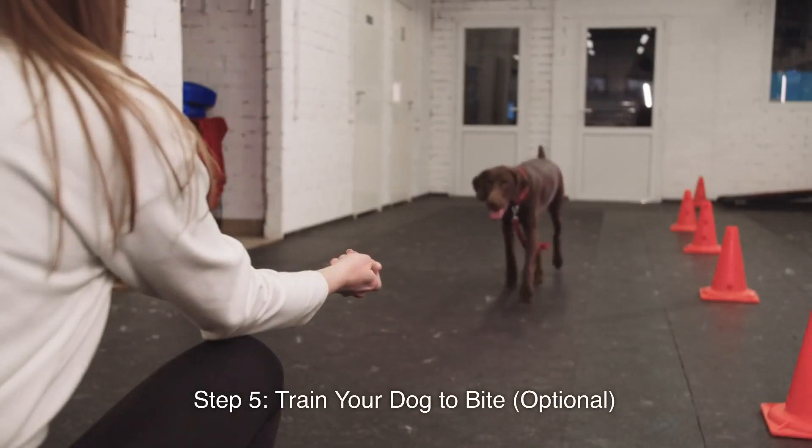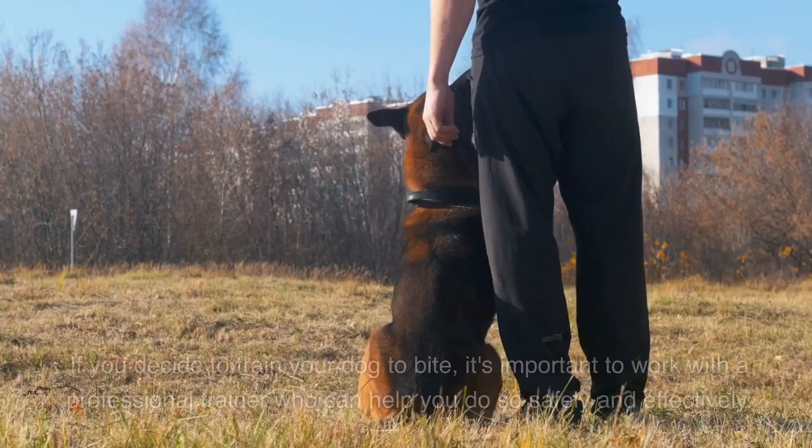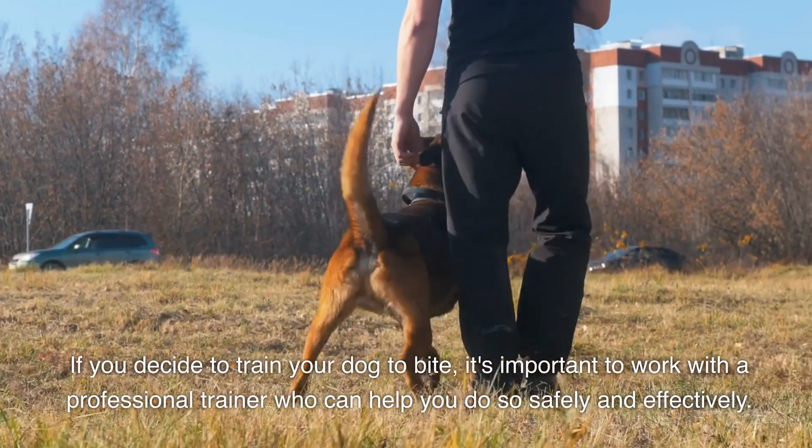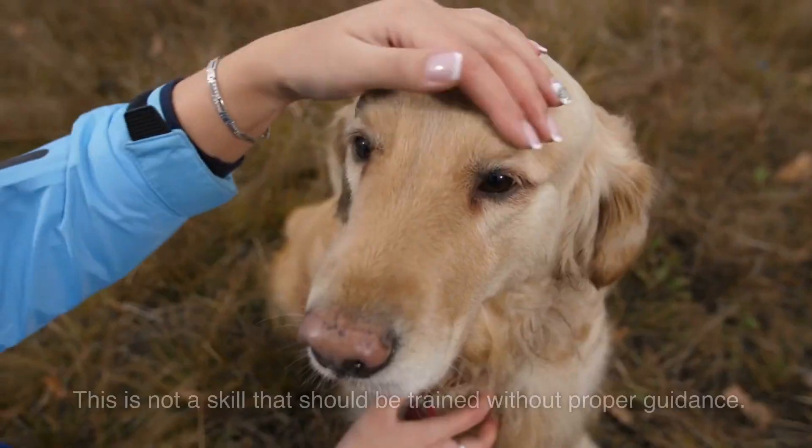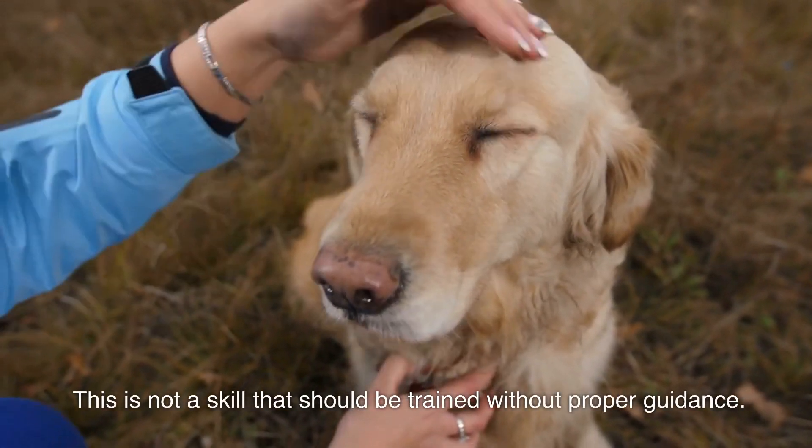Step 5: Train your dog to bite (optional). If you decide to train your dog to bite, it's important to work with a professional trainer who can help you do so safely and effectively. This is not a skill that should be trained without proper guidance.